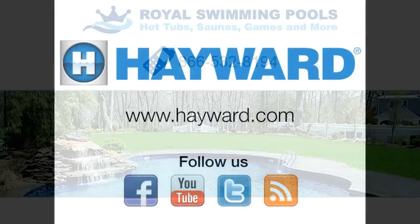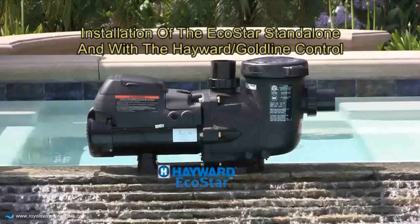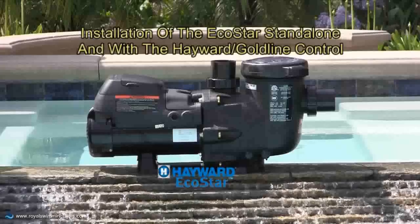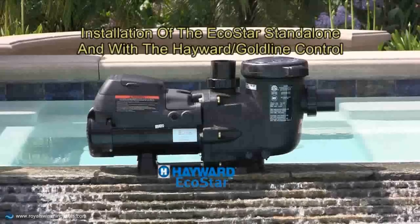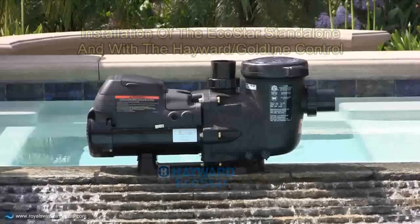Welcome to another Hayward training video. This video is intended to help the installer with the installation of Hayward's Ecostar variable speed pump. In future videos we will cover programming and operations for both stand-alone and with controllers.